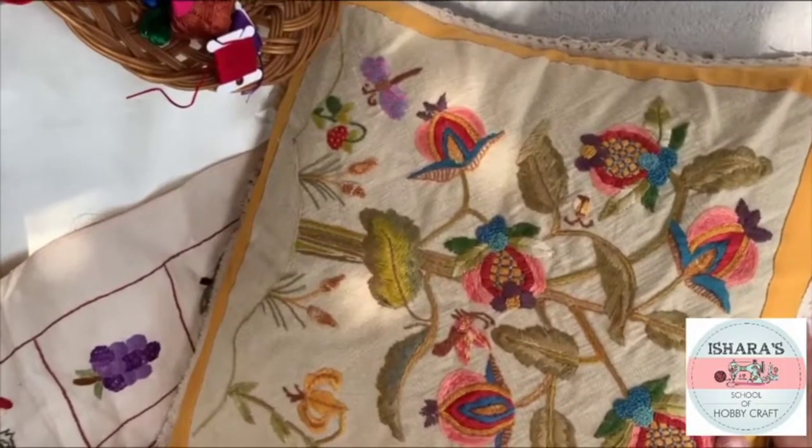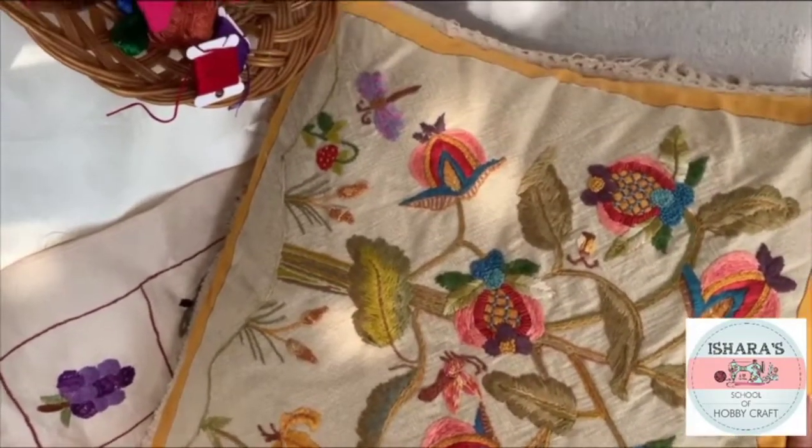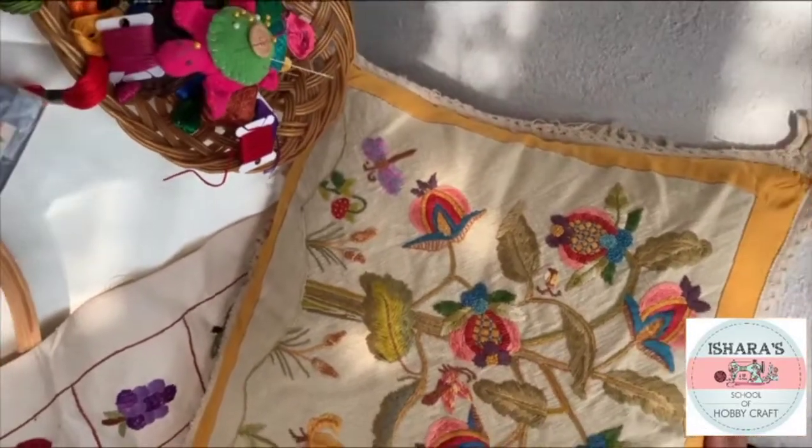I hope you will enjoy cool world embroidery, and we'll meet you in our workshop. Thank you.